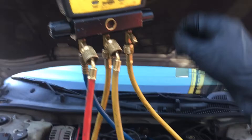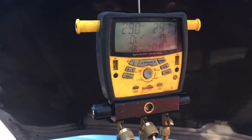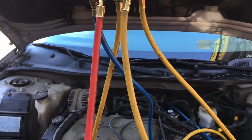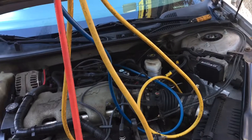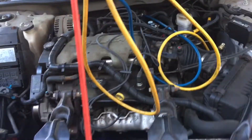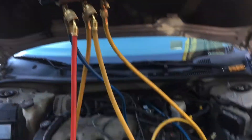This system needs 1050 grams, but it had so much oil that the high side was way up at 279 PSI, causing poor cooling. So I kept recovering — and I also recovered off the liquid side, pulling a liquid slug right into my recovery machine to pull out as much oil as possible. Then I put some more refrigerant in and pulled more oil out.